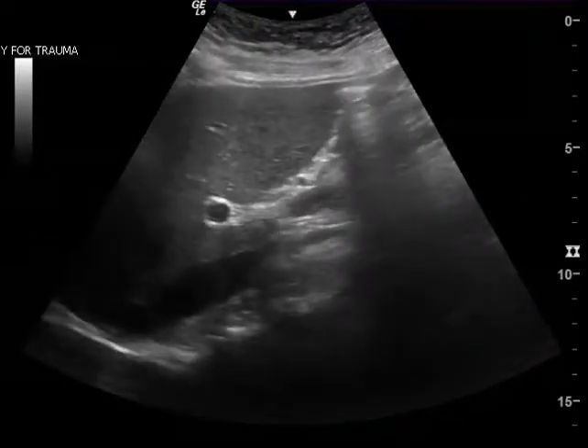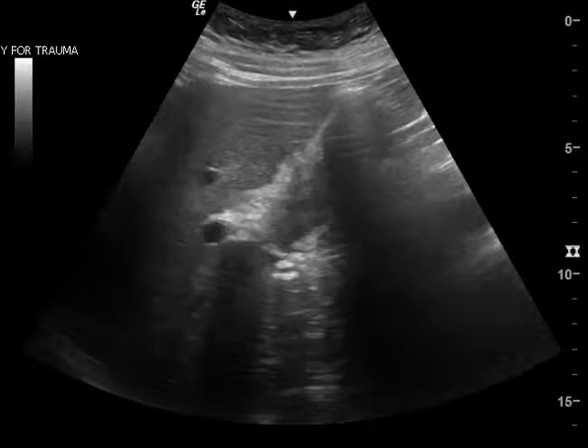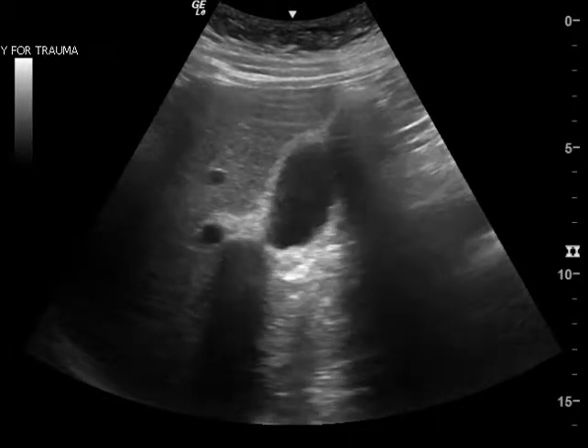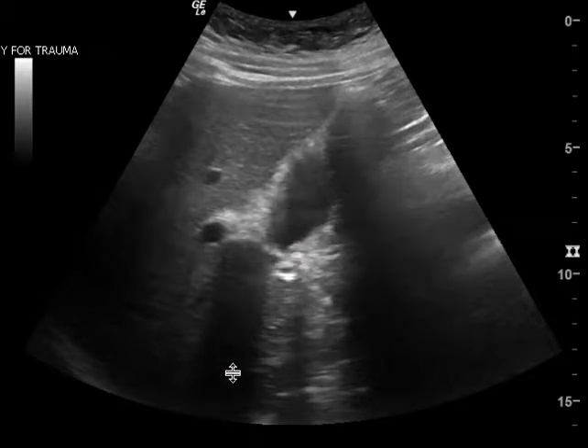But it's when you slow it down and freeze it right in the beginning, as you're heading towards the gallbladder neck, you see some shadowing that is consistent with a stone. You can see there is some shadowing there, and I do believe it is from this little bright thing right there — a stone.